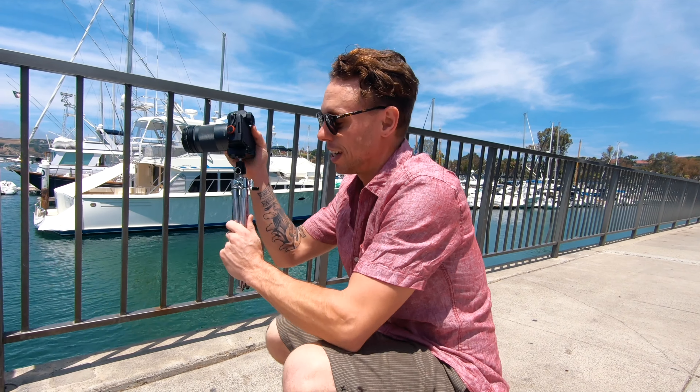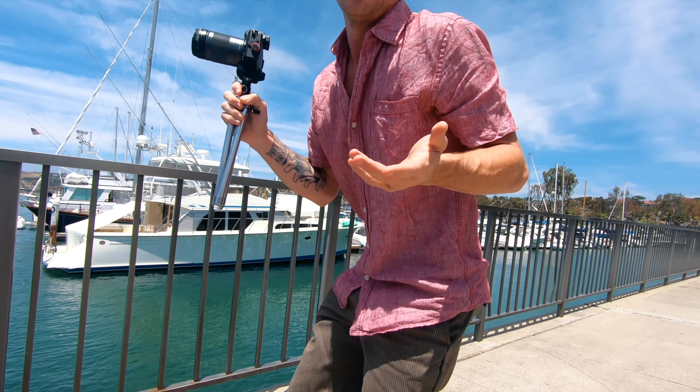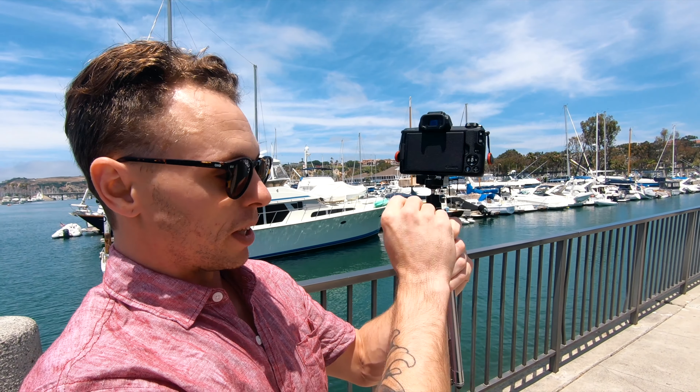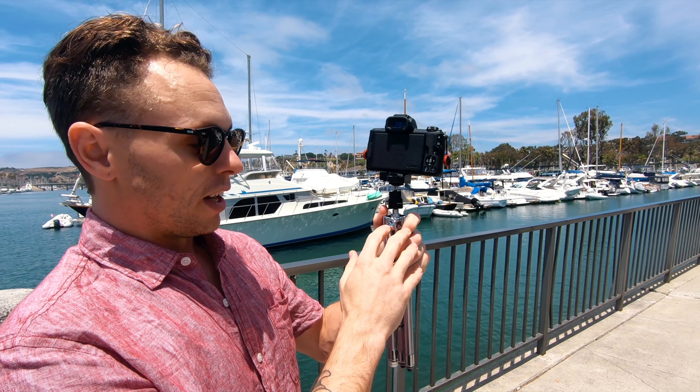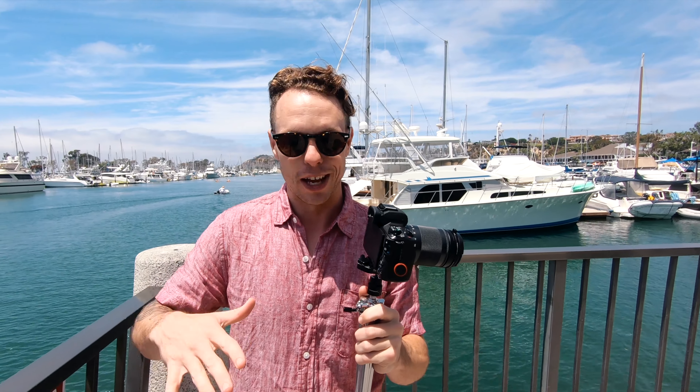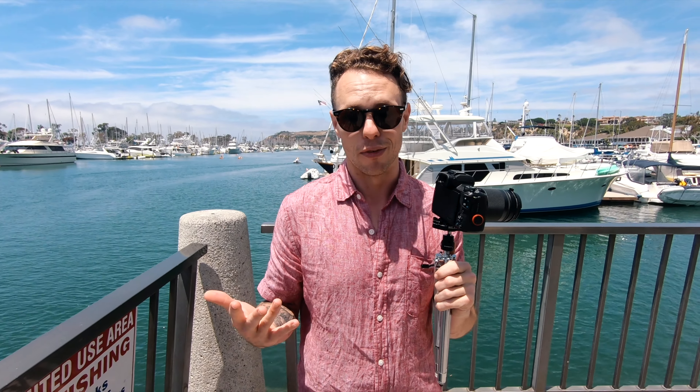The biggest drawback is that you really only have two heights: a super low height, and then about eight inches of adjustment, and then the full extended height. With other tripods you can set it halfway by clicking in each leg. We all know how hard it is to use a telescoping leg halfway and make sure they're all the same. But by and large, most things you're probably going to do with a tripod when traveling, unless you're a pro, this thing is going to be fine.